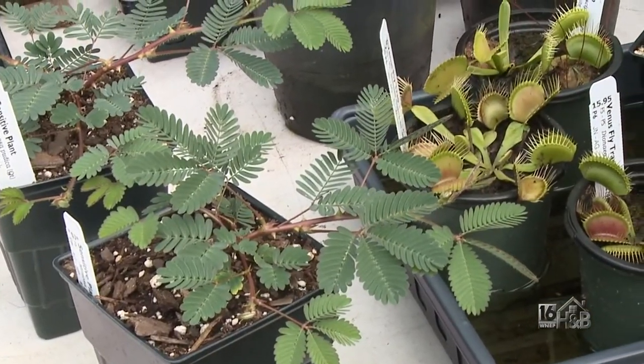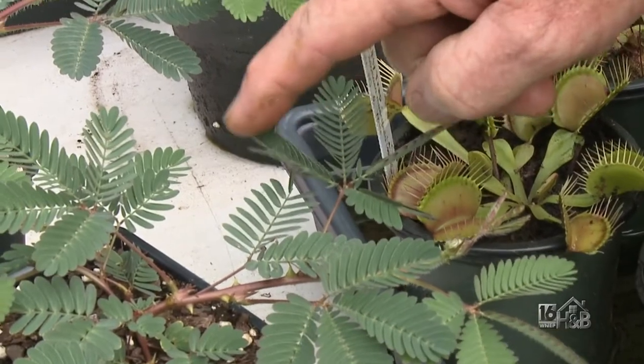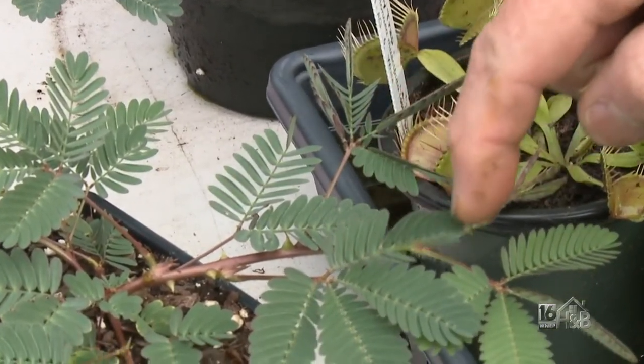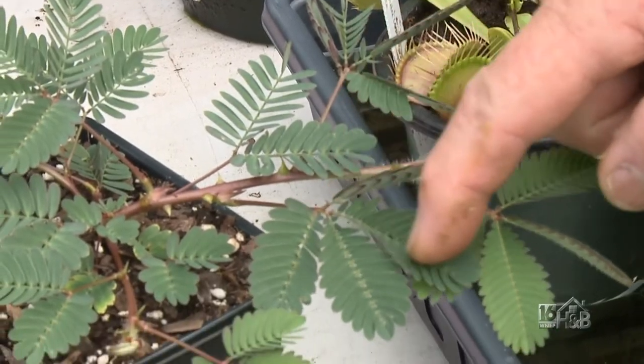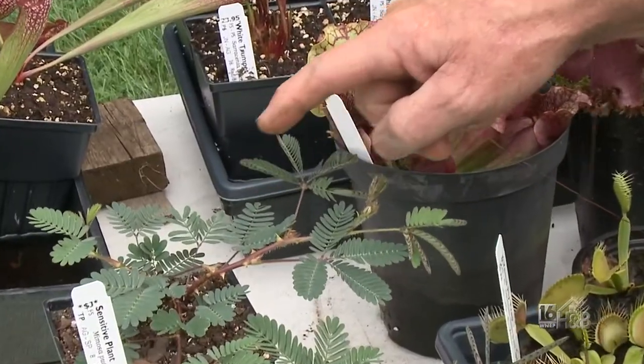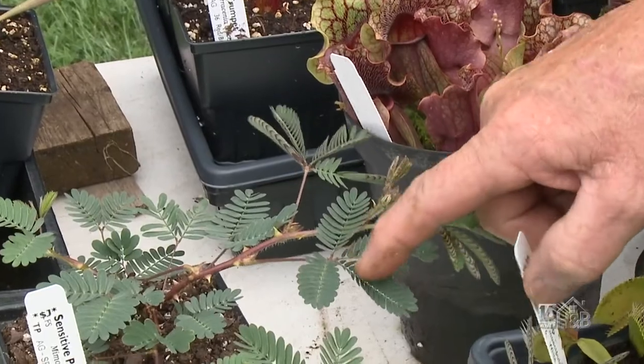You can't play with the fly trap a lot, but you can play with this as much as you want. This is called the sensitive plant, Mimosa pudica. Look at it curl up — you can pull on it and it will come back in about five minutes. This plant is not carnivorous — this is self-defense, not offense. It's just trying to hide from you because it thinks you're a predator. It's like a little pet.